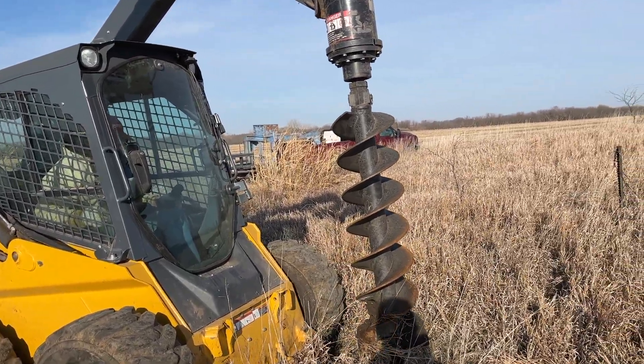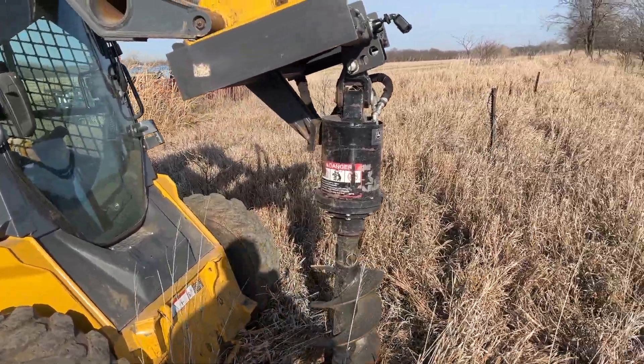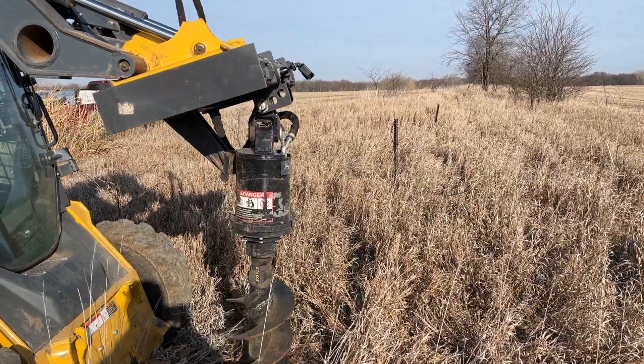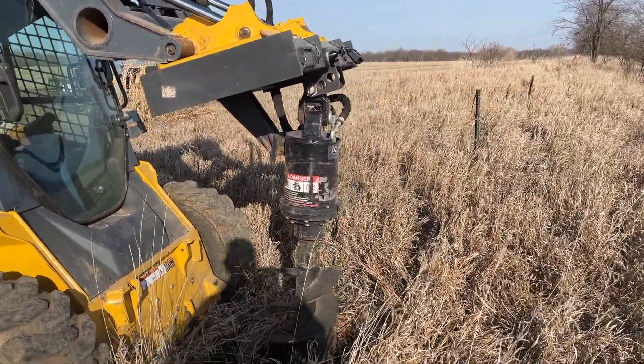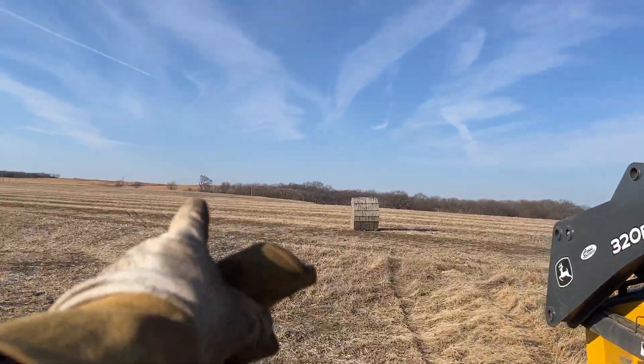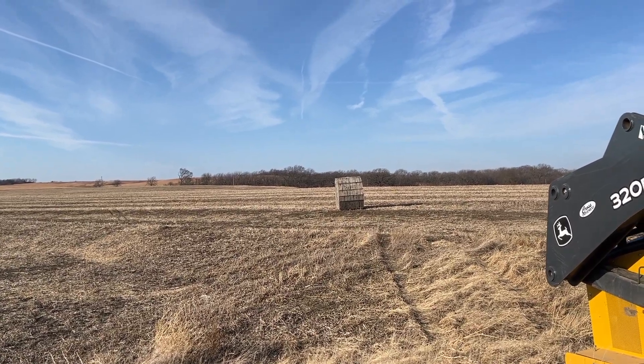That tree clearing helped us with getting that fence ready. After we get these two posts set, we can't stretch any wire on them until the concrete sets for a couple of days. So as soon as we do that, we're gonna start getting some of the trees they cut moved out of the fence line and cut down any more we need to.